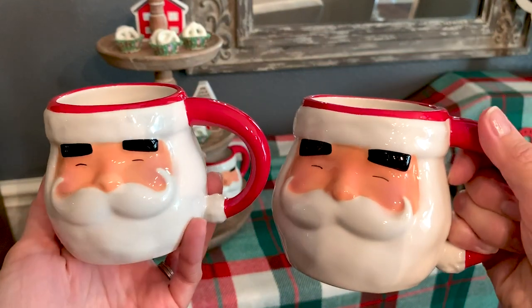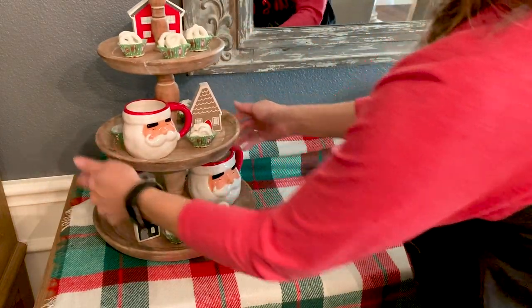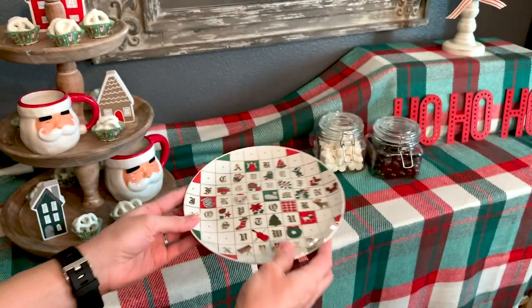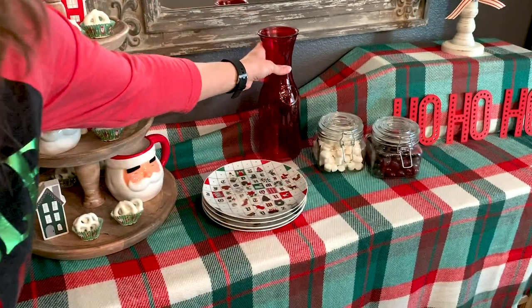I decided to put my different sized Santa mugs on a tiered tray along with a few little treats. I found the cupcake holders at Dollar Tree as well and I think they look just perfect on this tiered tray. I also like to add some pretty serving ware. I have some pieces that came from my mom that are special to me, and I think having some extra decor with your serving ware really makes the hot cocoa bar seem more fun and cheery for the season. There's a great jar from Dollar Tree that you can even wrap a ribbon around or leave as is — it adds a little pop of color to the bar.